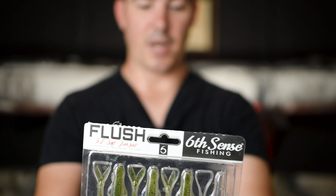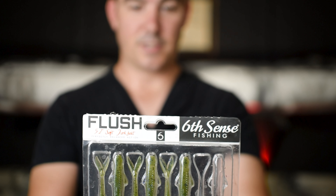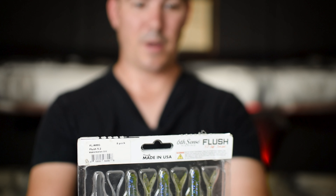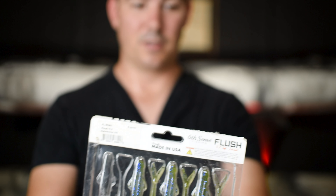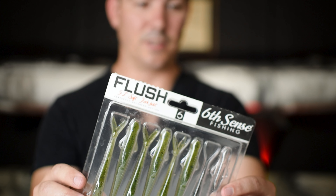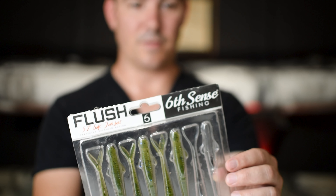They did such a good job on this packaging too — the way the baits sit in there. The only thing bad about the package is it's kind of big, so it's hard to find a spot in your tackle box for it. This color — the Watermelon Gill — is amazing. It's probably my favorite color they have.